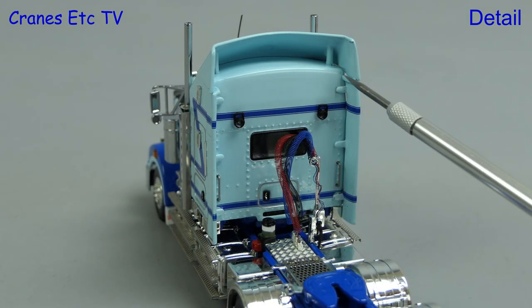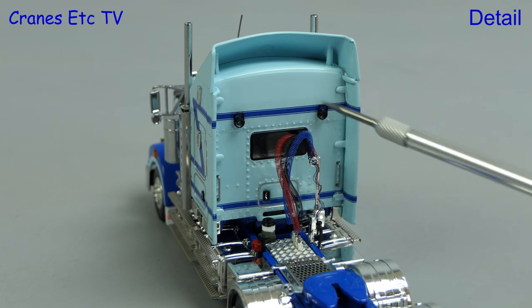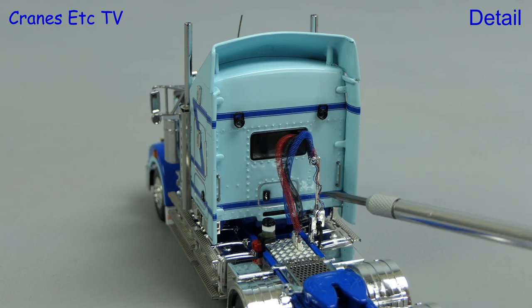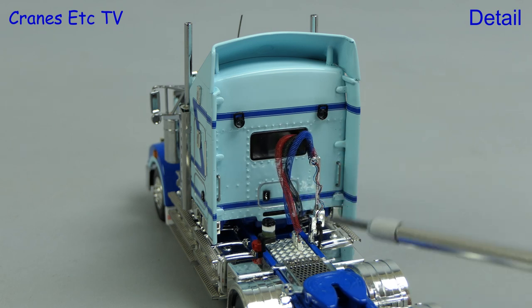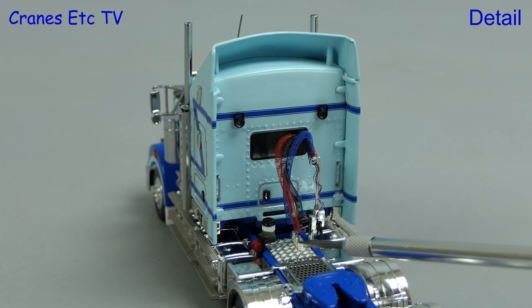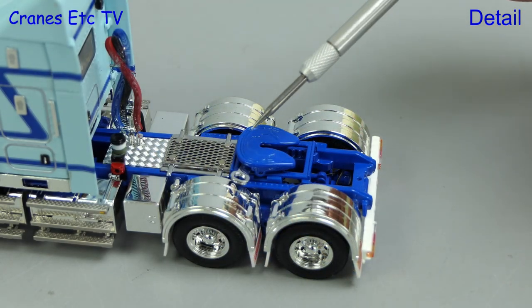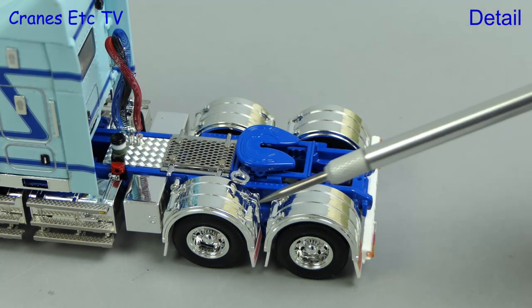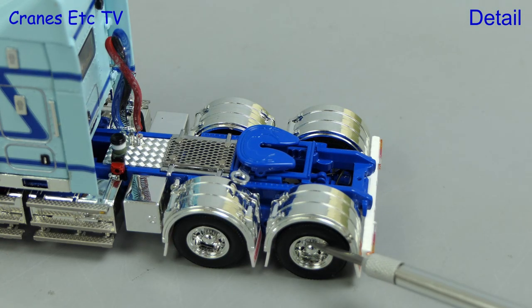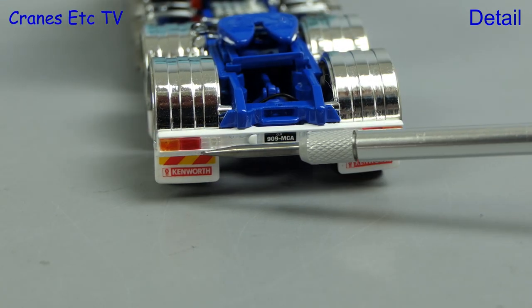Let's move around and take a look at the back of the cab. The fairings are nicely formed and there are also lights detailed. The coiled lines are excellent and they also have an attachment point when they're not connected to a trailer. Other details include high quality textured surfaces and there's a very nice etched twill in front of the fifth wheel. The high quality chrome work continues with the wheel arches, and detailing at the back maintains the high standard.